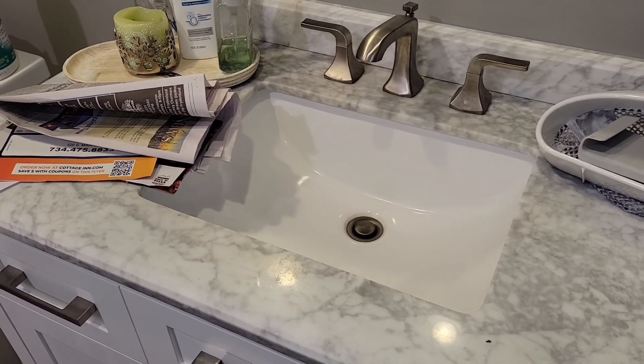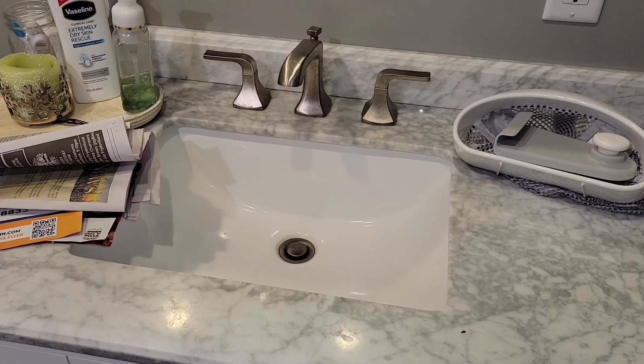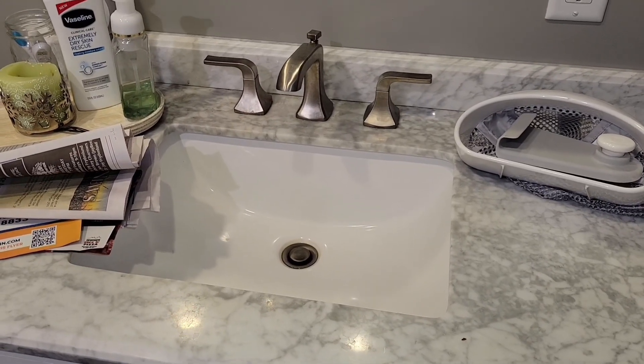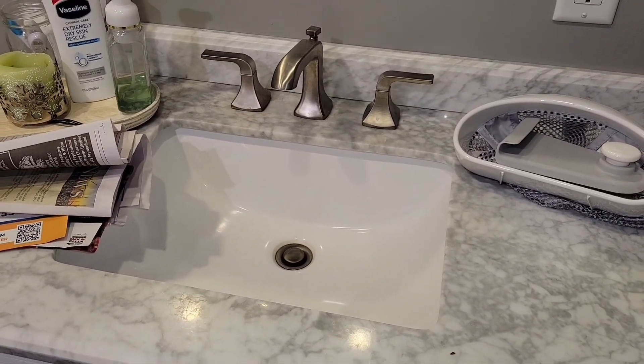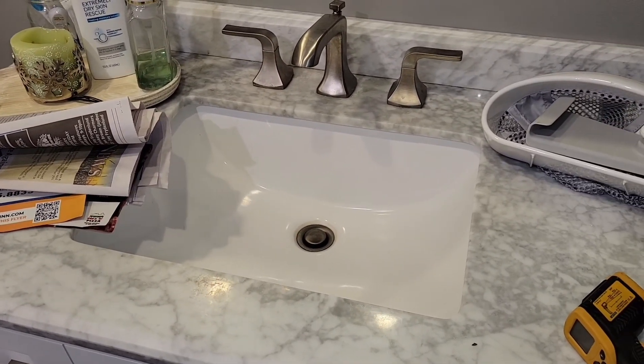Hey there YouTube. I am re-piping my whole house with PEX and only keeping a few sections of copper in the very beginning, just because I don't want to get too close to the water heater — there's something about using PEX too close to the water heater.